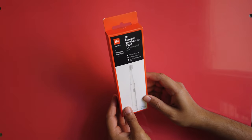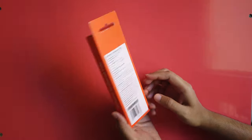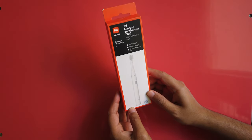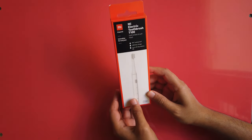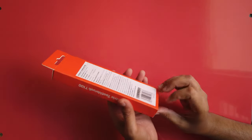The bristles are changeable. It also has two different mode selections — the gentle mode and the fast mode — and even the battery details will show on the brush itself.